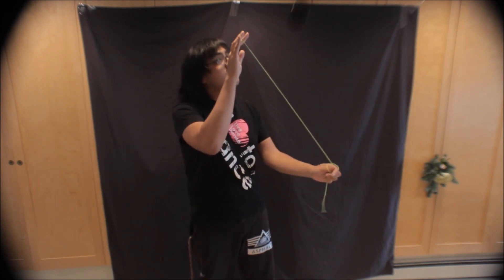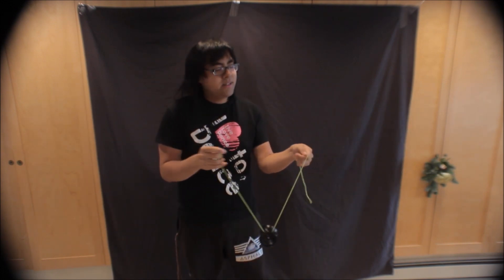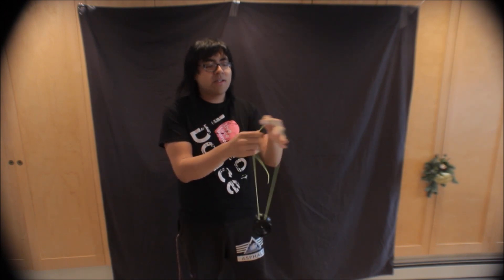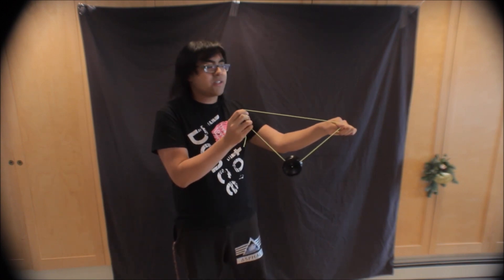To do this trick, you're going to start off with a standard offstring hold and then place the loose string into your throw hand. Alternatively, you could do an instant throw hand hold type catch, but for newer offstring players you can just start with a basic mount and place that into your throw hand, so you're in this position.